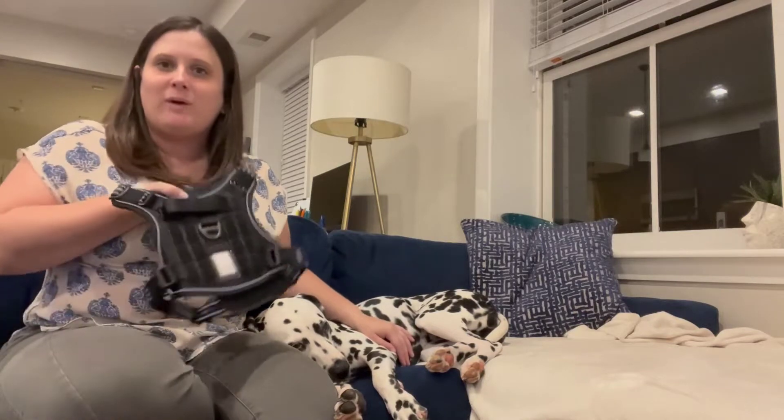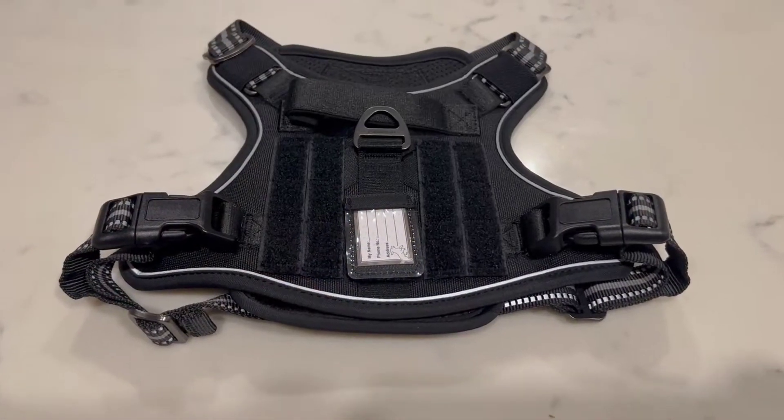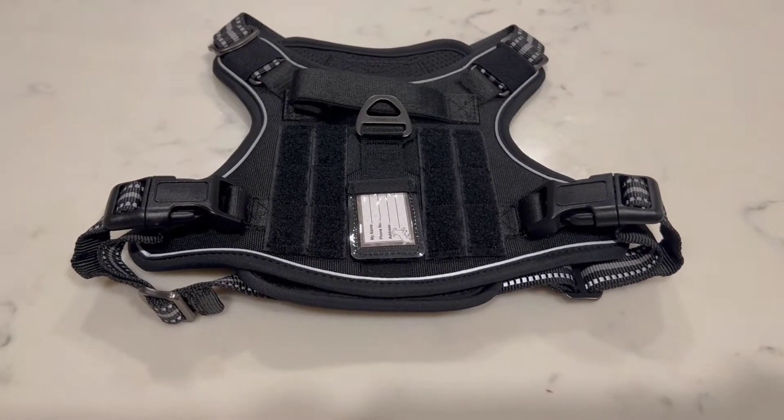Hi everyone! I'm Emily and we have a very sleepy Ella and we are here to show you our new Rab & Go dog harness and how to use it. This dog harness has a minimalistic design as well as some other great features.